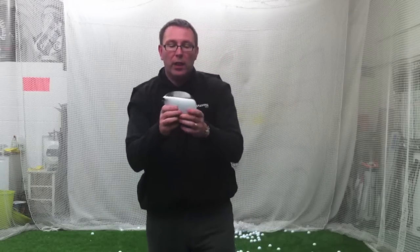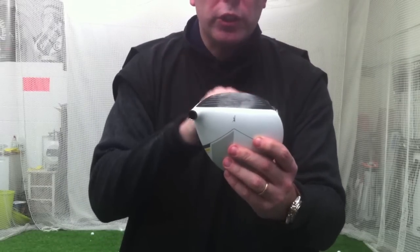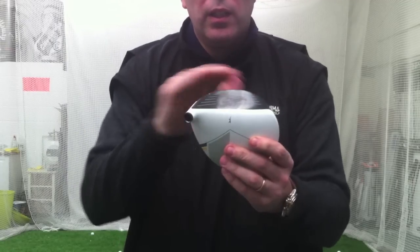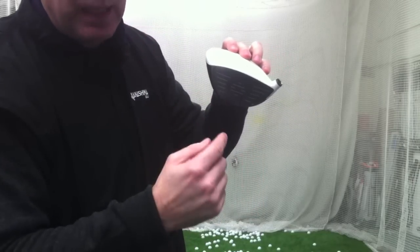Why is hitting down on a driver bad? Simple view: the driver has a bulge and a roll. The metal ones are a bit less than the old wooden ones used to have, but effectively a ten-degree driver has a ten-degree bulge and roll curve to it. So when you're hitting it down, two things can happen — well, three actually.